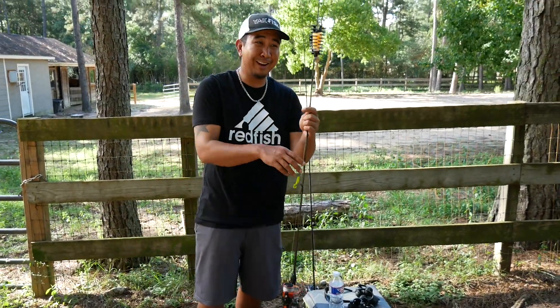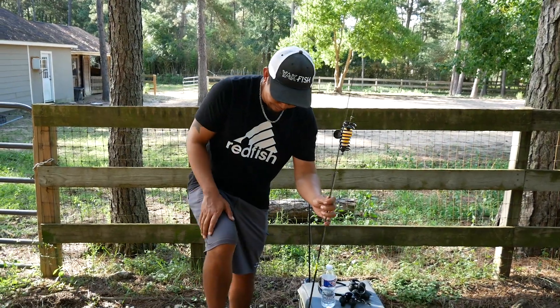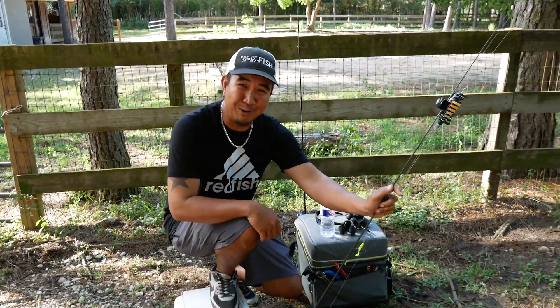Hey guys, Texas Delray here and today we're gonna go over the gulp and poppy cork.